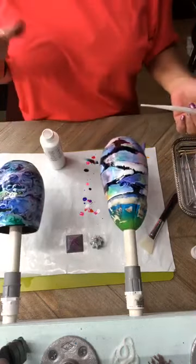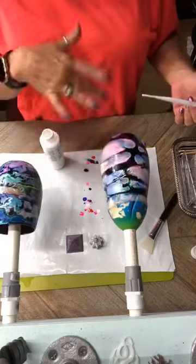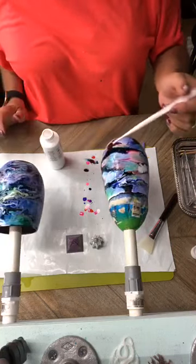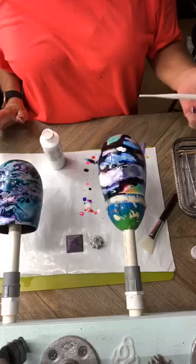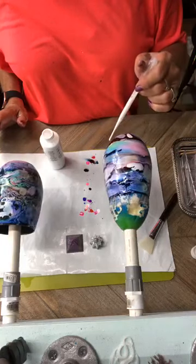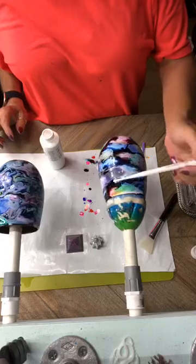There's no set amount as to how much white you put on here — it's strictly up to you. As it's turning it will keep changing. You can walk away from it looking like this and when you come back it could look completely different. It's whatever you want to do as to how much black you want to show through. And you want to do it where it kind of runs. I think I'm pretty much done — I'm going to let it turn and look at it.